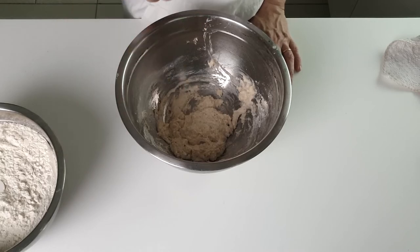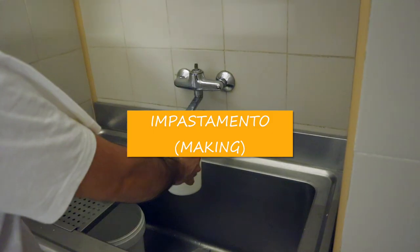What will you see when your lievitino is ready? First of all it will have puffed up, and you will see bubbles. These bubbles give you certainty that the yeast is working — whether it is winter or summer.